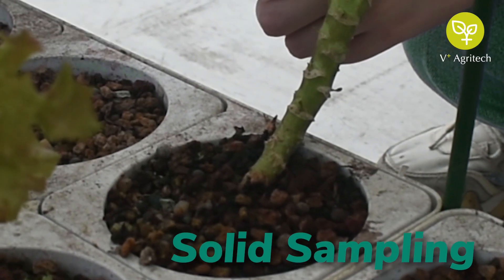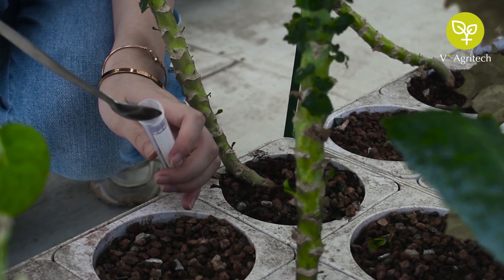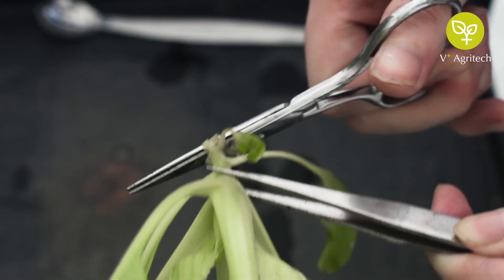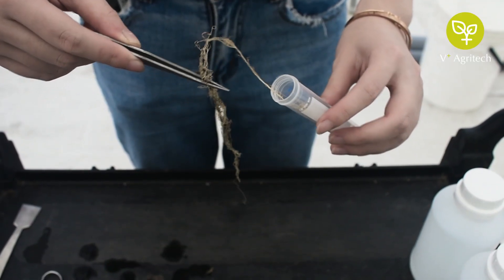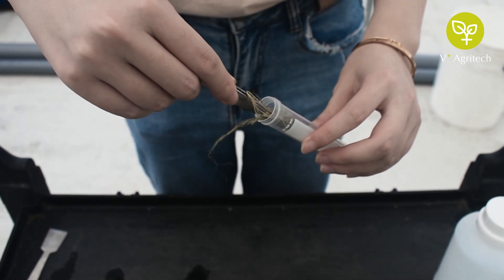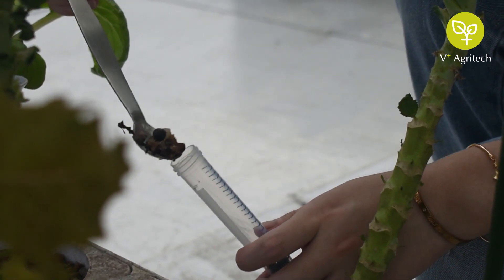Let's collect the solid samples. Using the tweezer or spoon, collect the sample to be analysed. Avoid direct skin contact to prevent contamination of the sample. Place the sample into the 15ml tube. Aim to loosely fill to at least one third of the tube. Do not crush or squeeze the samples in.